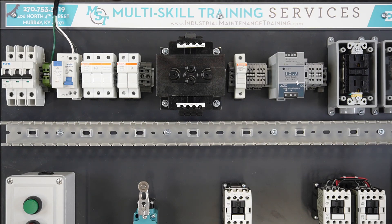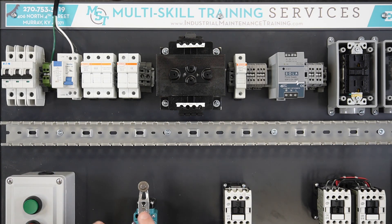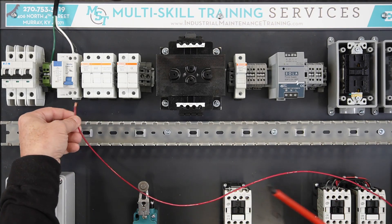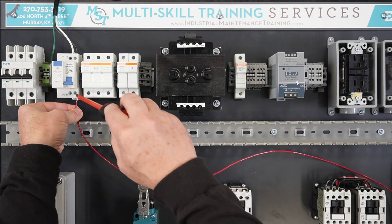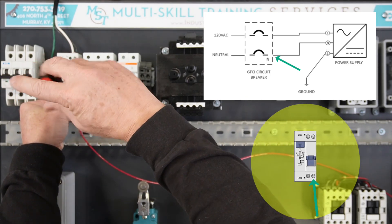Using a 24-volt DC power supply, strip back one end of the red hot wire approximately one-quarter inch, being careful not to cut or break any of the wire strands. Terminate one end of the red hot wire at the line terminal on the load side of the GFCI breaker.